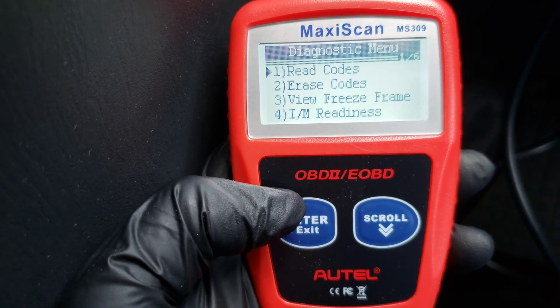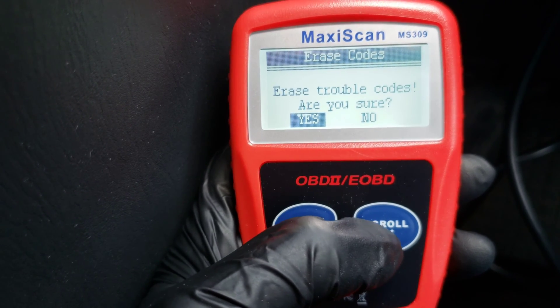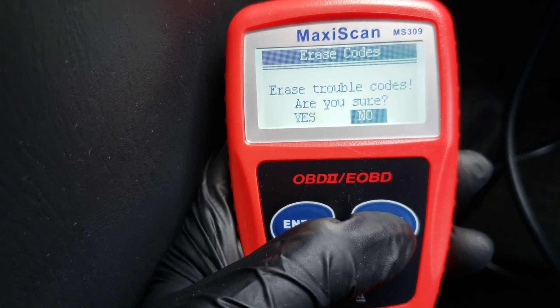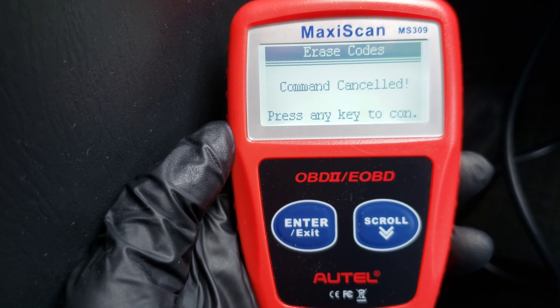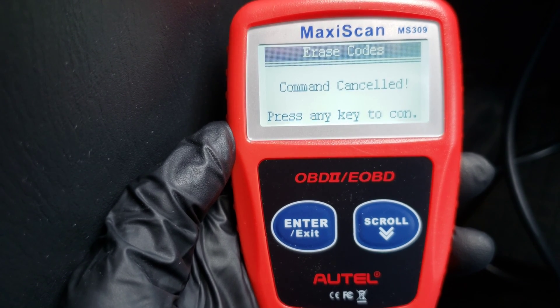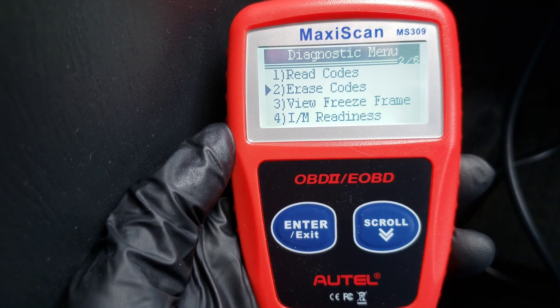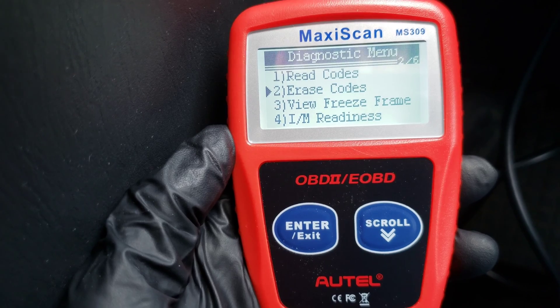We're going to go ahead and exit out here. We can go to Erase Codes and hit enter. It says: Erase Trouble Codes — are you sure? Yes or no? We're going to hit no for now. But this is where you would erase the codes after you've made the fixes to your vehicle, and then see if the code triggers again.